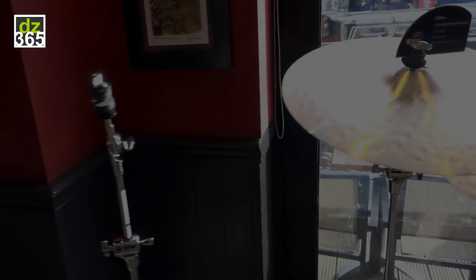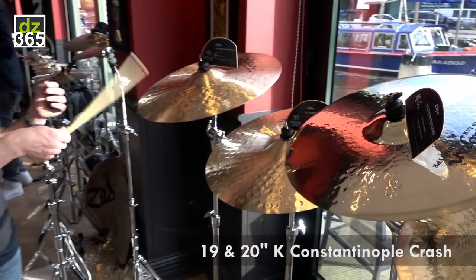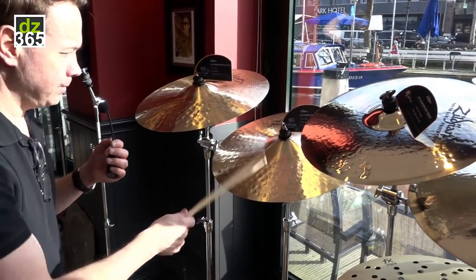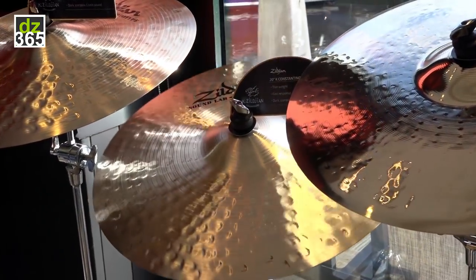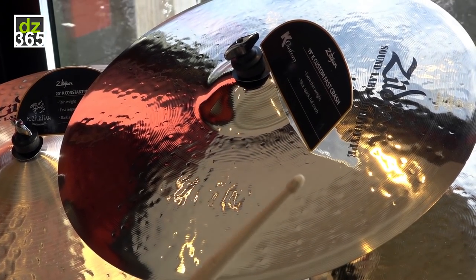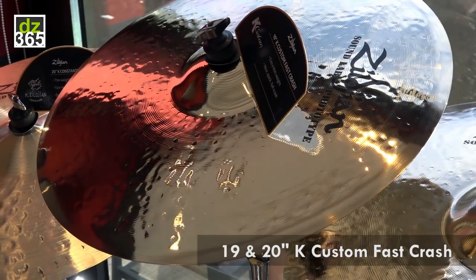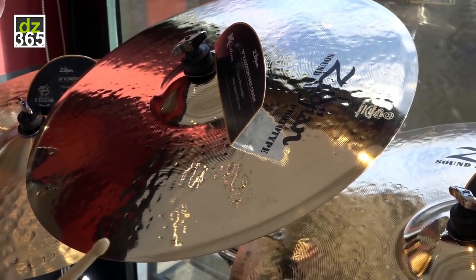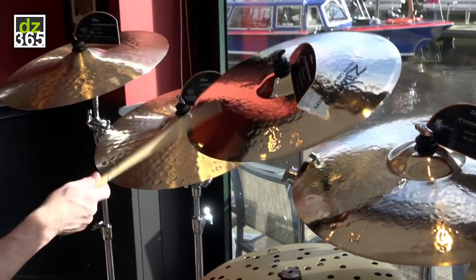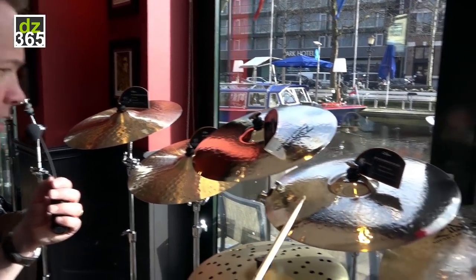We have some more K Constantinoples — a 19 inch and a 20 inch K Constantinople crash. In the catalog now, the largest fast crash you can get is an 18, but we've had a lot of artists like Aaron Spears and Gerald Hayward asking for larger fast crashes. So that's why we have these here today. Here's the 19 — super thin, super fast. And here's the 20.